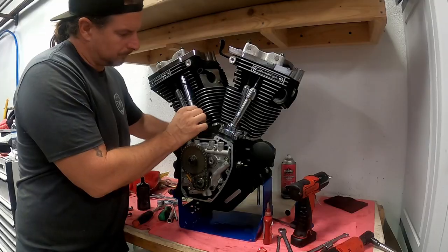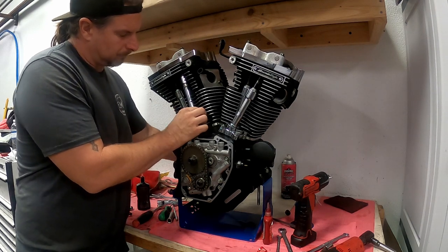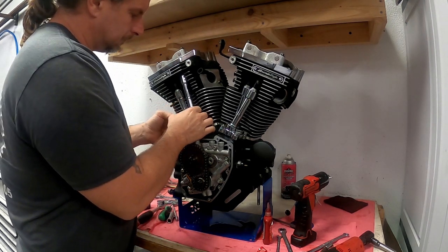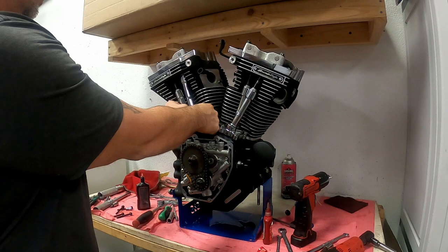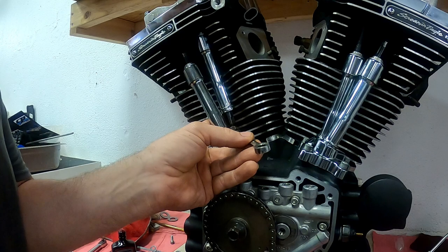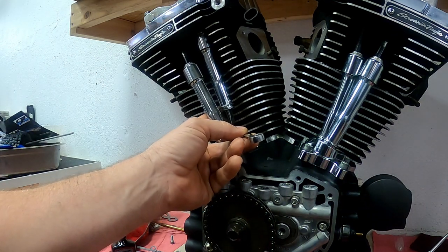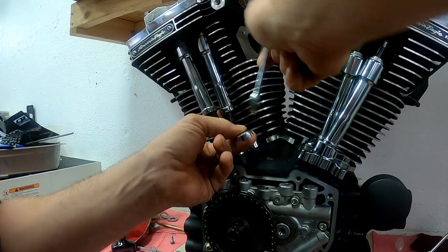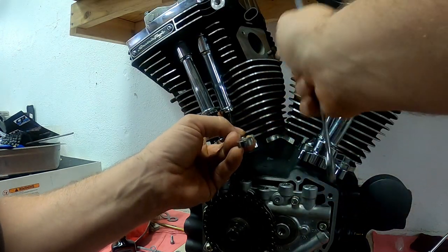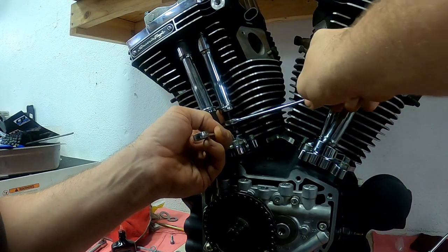Here I am getting top dead center on the rear cylinder by feeling the intake lifter move up and then down. As soon as it moves down, that's top dead center and we can adjust the pushrods. These pushrods have four flats on the upper pushrod, so we need to go two and a half turns, which means ten flats.